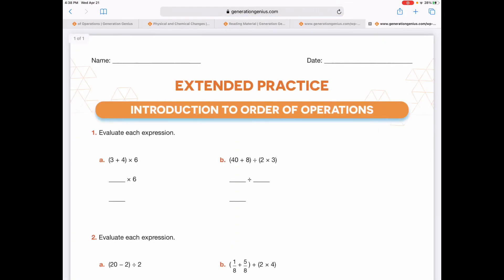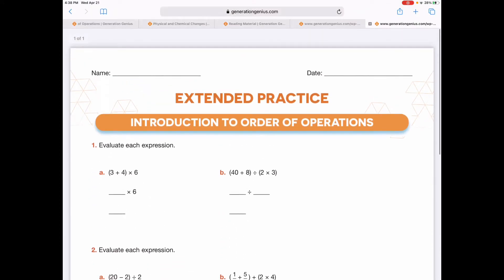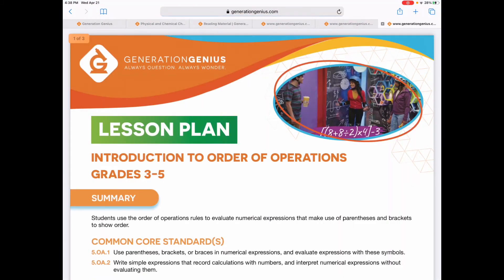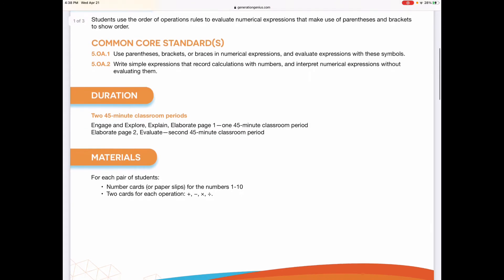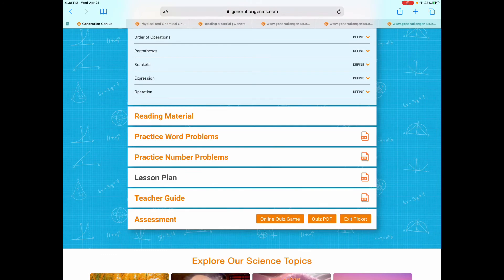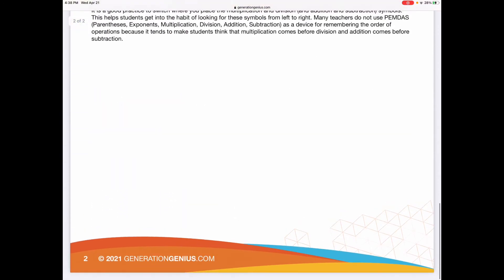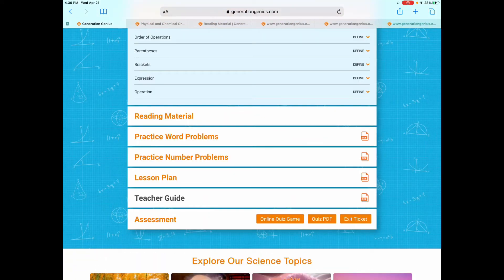There's a practice number problems page — we did this today. He basically just needs to go back and review the fractions, because frankly nobody likes fractions. There's a lesson plan, a teacher's guide, and it covers the common core standards — which standards it covers, how long it should take, and the materials you'll need. It tells you how to engage them, explain, elaborate, and evaluate — it's a full lesson plan. The teacher's guide is right there as well, giving you tips and different grouping strategies. And you have an assessment at the bottom, an online quiz game, a quiz PDF, and an exit ticket.